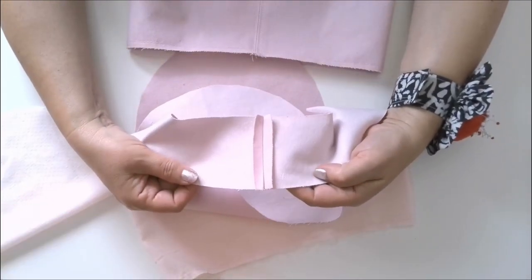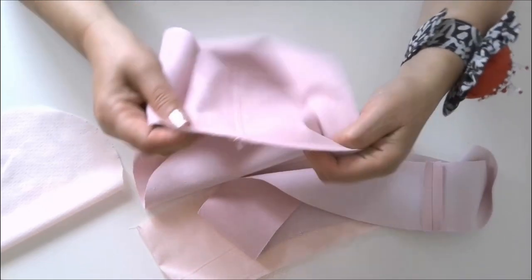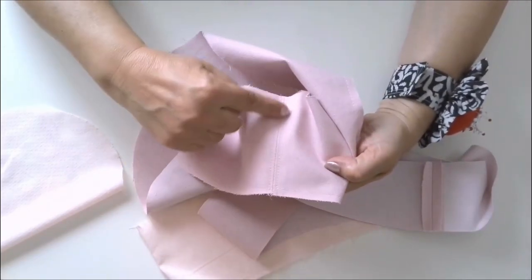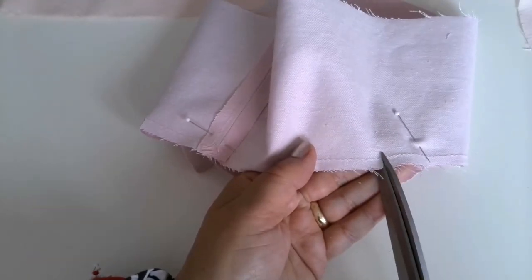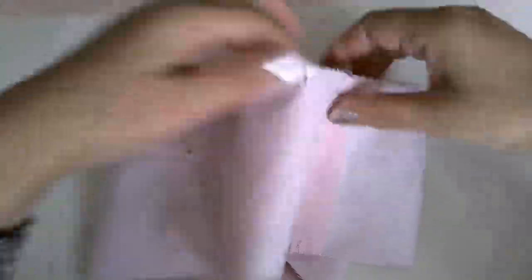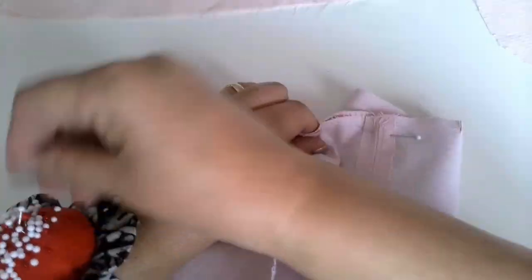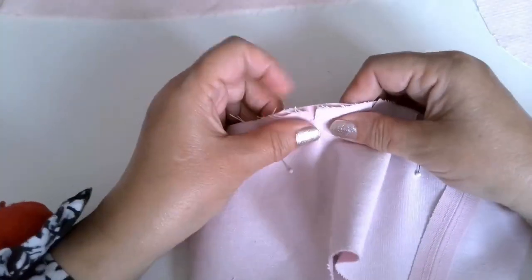Step 3: Press all the seams open. Edge stitch the crown along the center back seam. Step 4: Pin the top to the crown, matching symbols that divide the pattern pieces into 4 equal parts. Clip the crown in 3–4 places between the symbols.